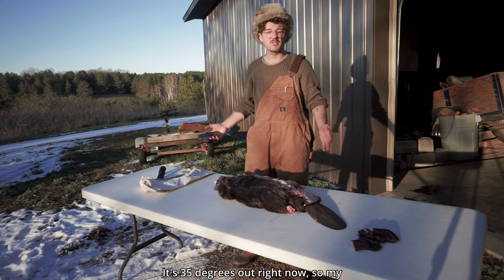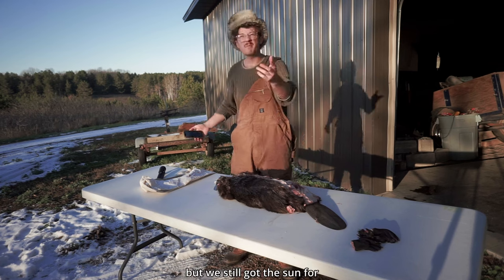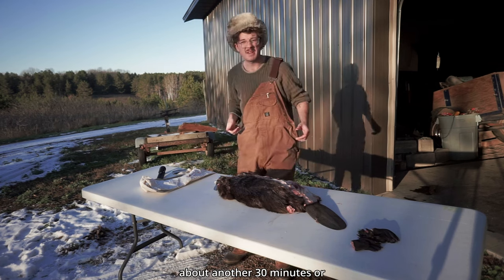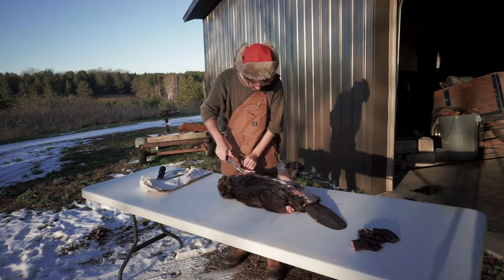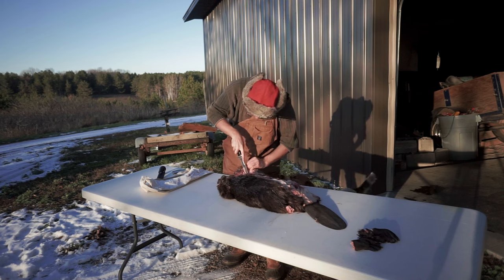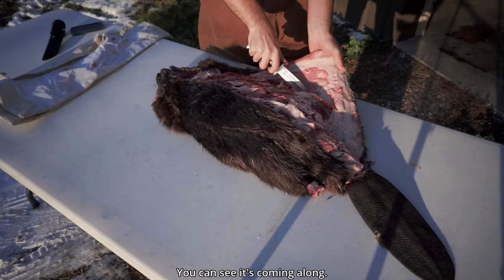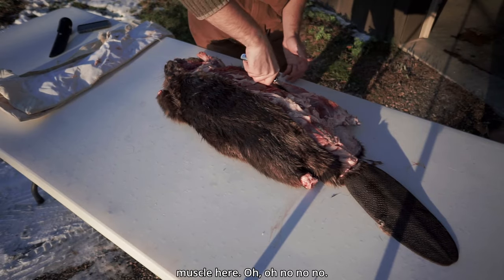It's 35 degrees out right now so my fingers are a little cold, but we still have the sun for about another 30 minutes or so. Here comes Rosie, interested in what we're doing. Hey pupper. You can see it's coming along.